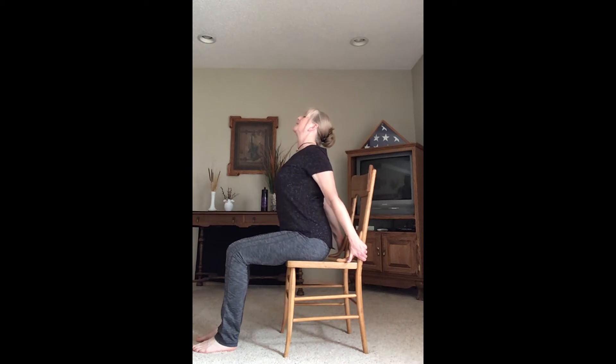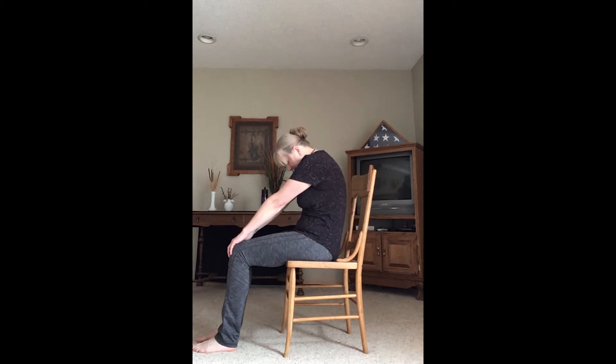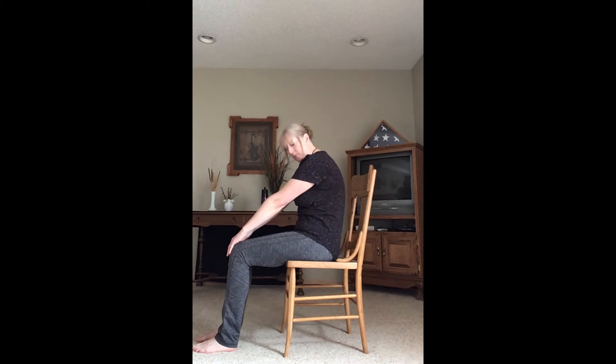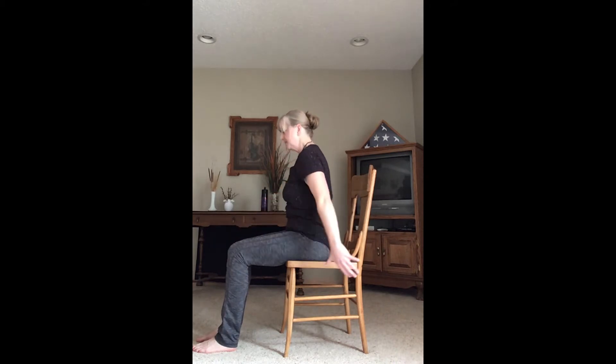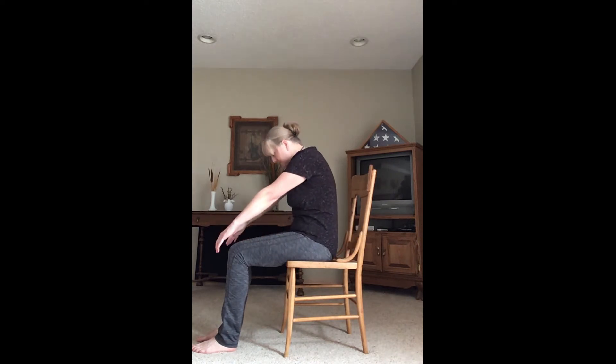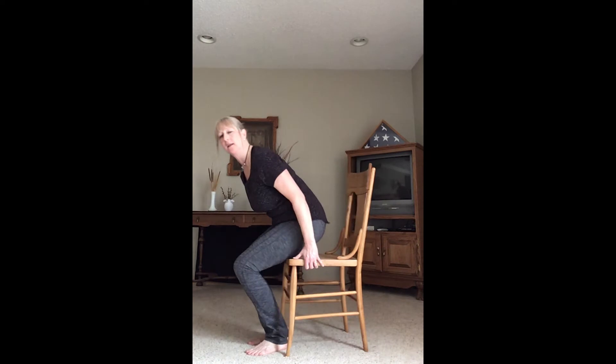Exhale, round — tuck the chin down, push the back toward the back of the chair. Inhale, open the heart center up. Exhale, round. Inhale, open. Exhale, round — let's do one more. Then we sit nice and tall again, shoulders roll down and back. I'm going to move the chair so I can give you different angles of the movements and different body positions.